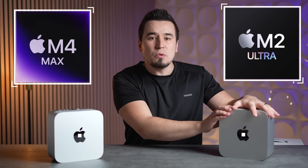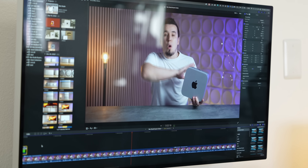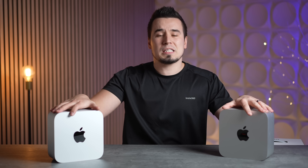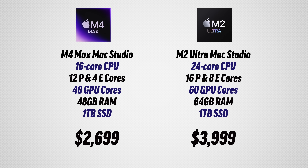Let's get into comparing the M4 Max versus the M2 Ultra, which we've been using for the last couple of years as our main video editing system. If you're wondering whether to get one of these used or just get the much less expensive M4 Max, this video is for you.